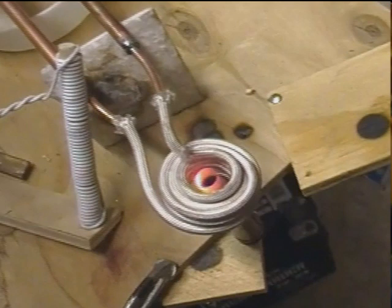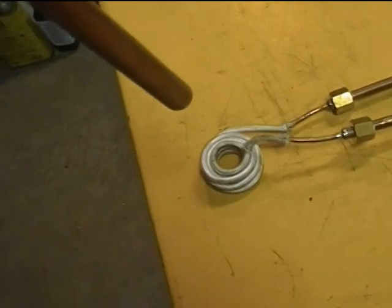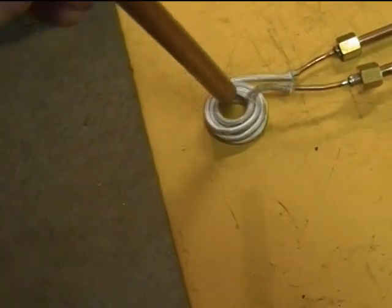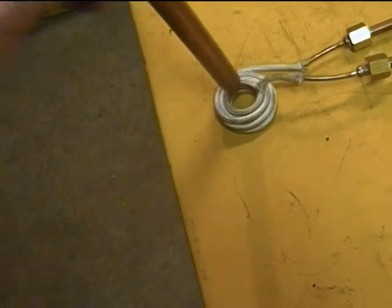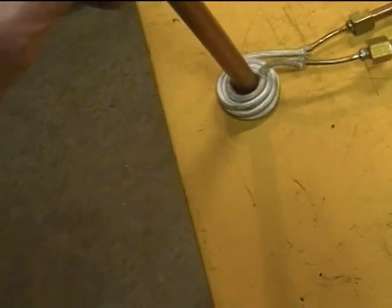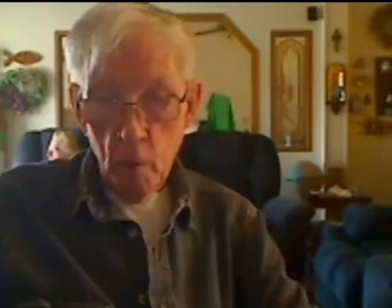A second item that works very well is to anneal brass cartridge casings. A third process that works well is to anneal copper tubing and other non-ferrous metals with some fixturing or within a graphite or steel cylinder. Note that the work coil will need to be sized to fit the tubing, or really to fit just about anything, in most cases.